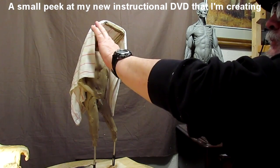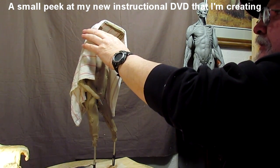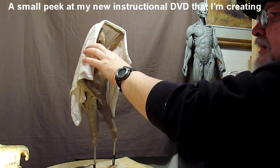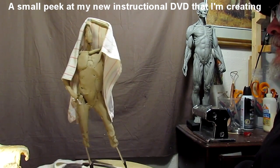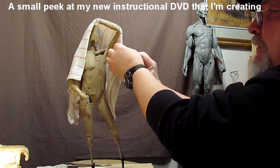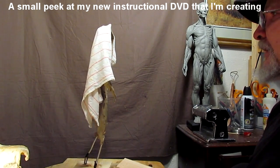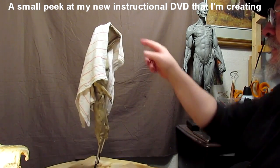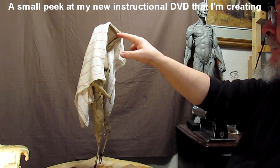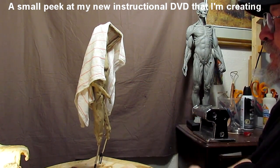I've actually soaked this cloth to give it the same texture — not the same, but as close as I can — of what the blanket would have been if it was wet and he was actually lifting it up. I would think that his arm would be under the blanket, so lifting up the blanket, the blanket would go with the arm.